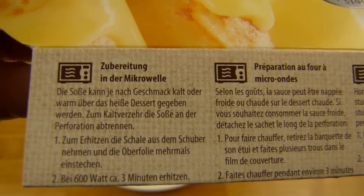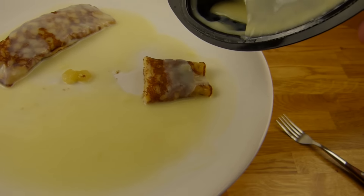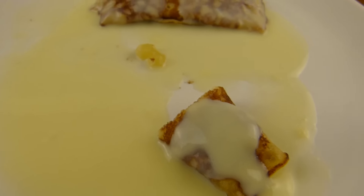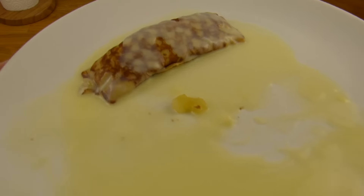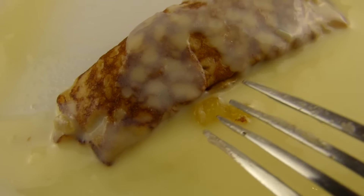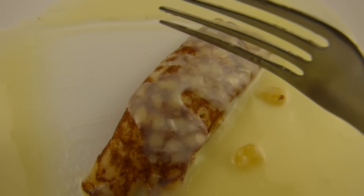600 Watt, drei Minuten — ich würde zwei Minuten nehmen. Und ihr könnt es abmachen, hier ist der Becher, das könnt ihr so abreißen wenn ihr stark seid. Dann habe ich hier mal rüber gekippt und noch ein bisschen Soße über die Pfannkuchen gemacht. Ja, die Soße sollte ein bisschen dicker sein. Die Soße hier schmeckt okay, wie Vanille. Ist natürlich nicht gut mit einer Gabel zu essen.